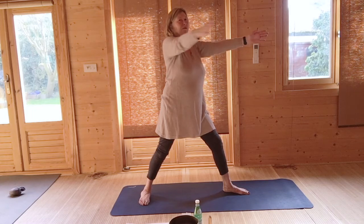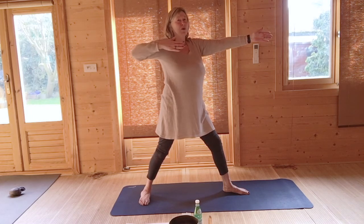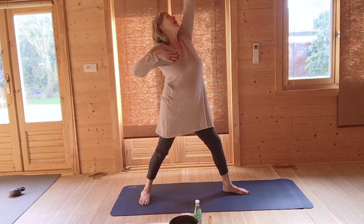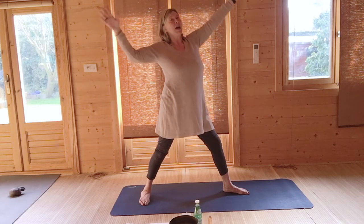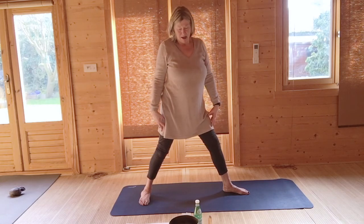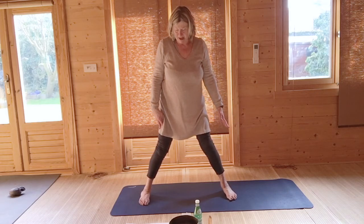Right palm to left — last time. Elbow back, draw your bow. Left hand up, looking upwards, disconnecting the mind from the stress centres of the brain. Open out. Lower your hands and bring your left foot in.